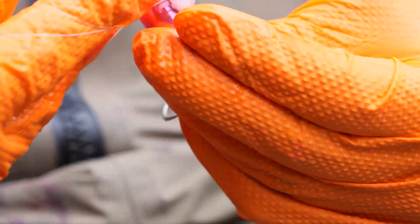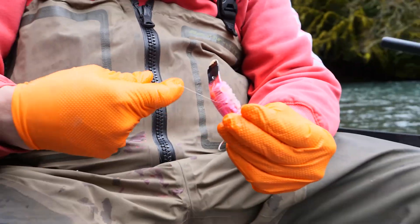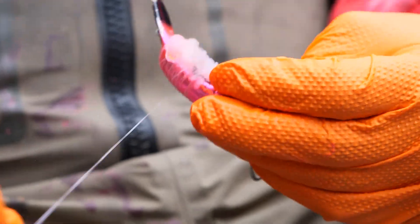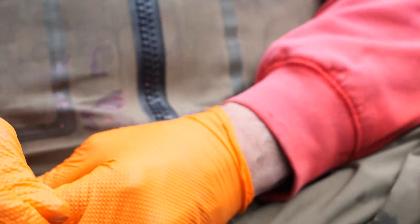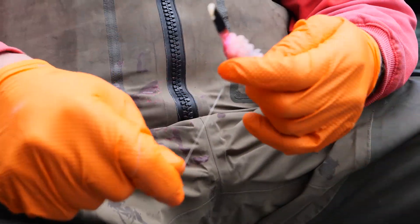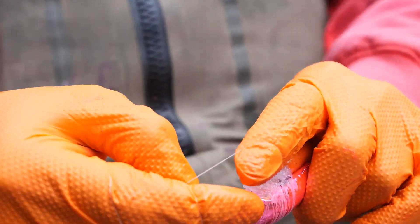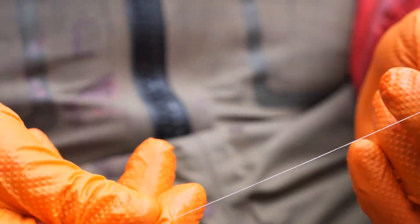I prefer to wrap about half the plug — get a couple of really good wraps around it. When you get to the end, make a couple of half hitches. I turn it over my hand and go over the plug to tie a knot. When you take your stretchy thread and break it off, that keeps it from having those weird unwrapped parts.